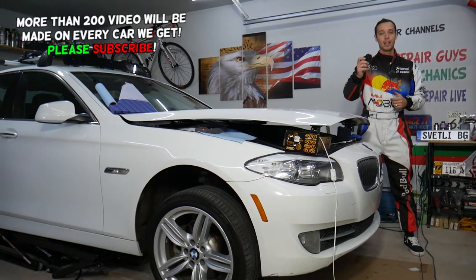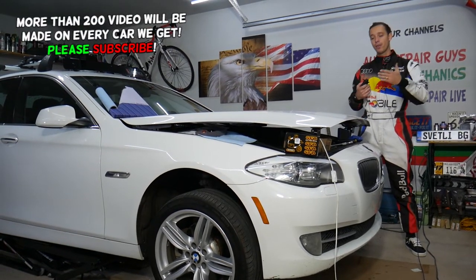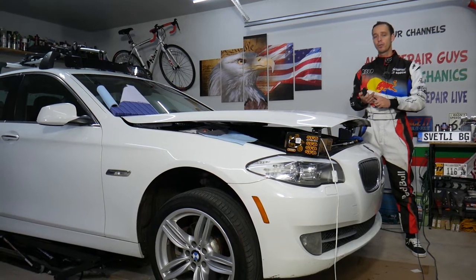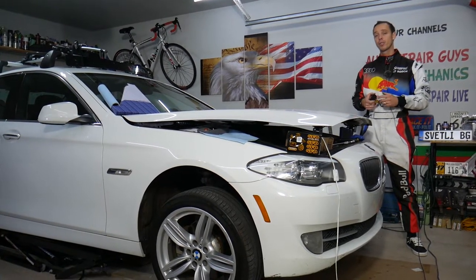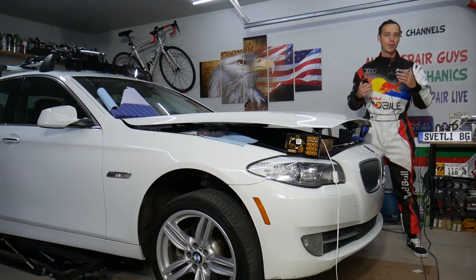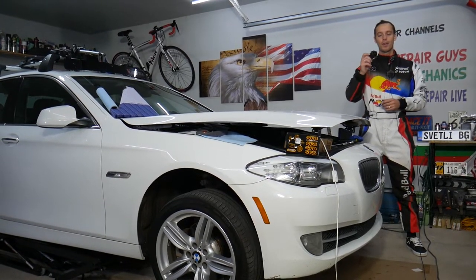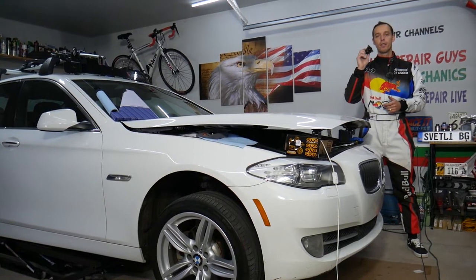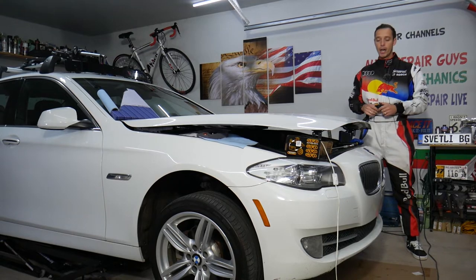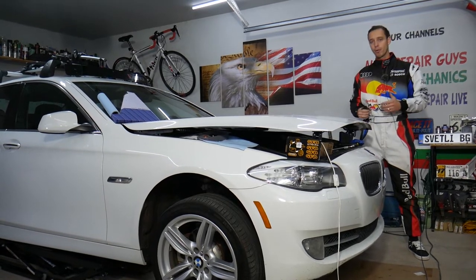It will improve your car dramatically. You'll feel like you're not having turbo lag, you will not lose boost between shifting points or waiting at traffic lights. The car will just feel like it's ready to go, and it will sound amazing as well. We'll also be making a video on how the DV Plus valve sounds on a BMW, so check it out.